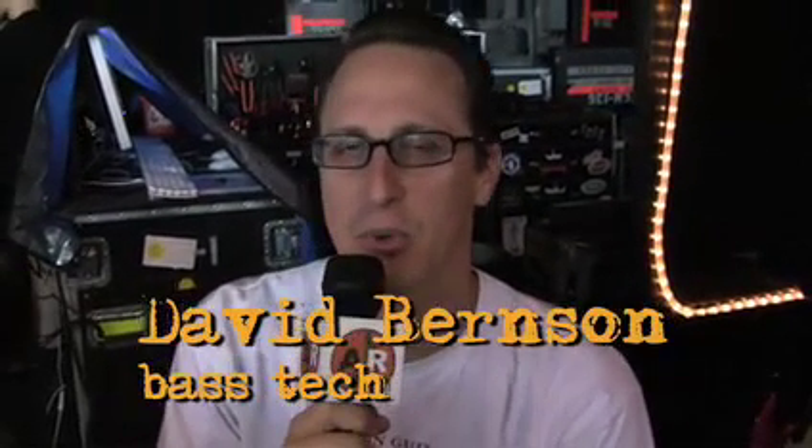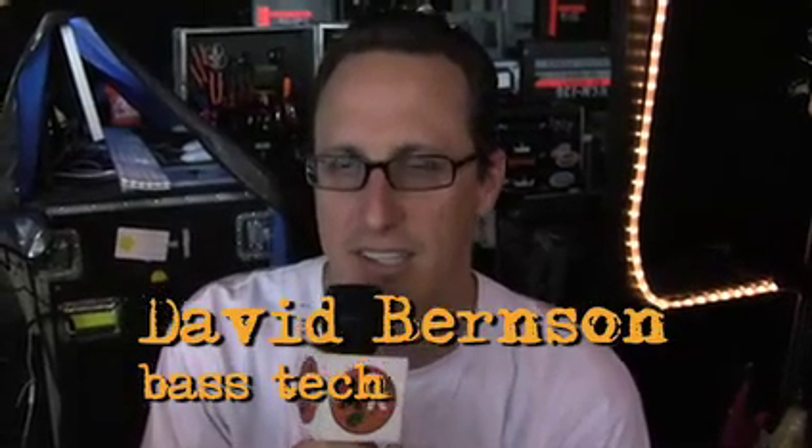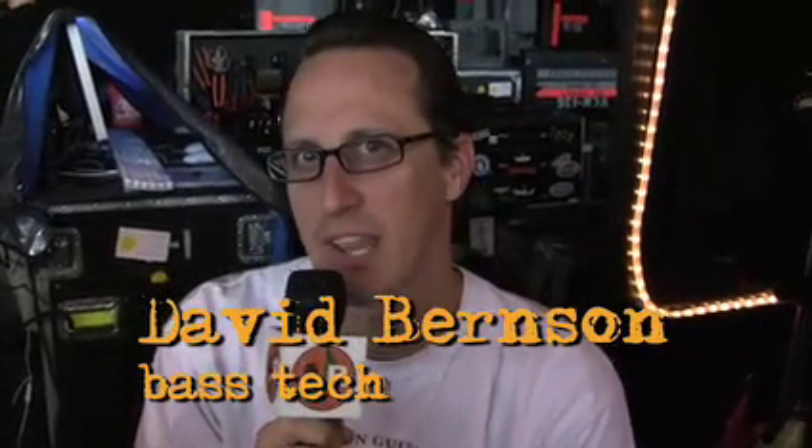Hi, I'm David Bernson. I'm bass tech for Tony Canale on the No Doubt Tour for summer of 2009. And we're going to talk about GK's amps that Tony uses on stage.